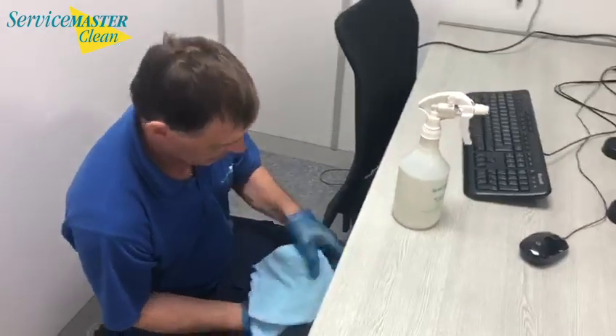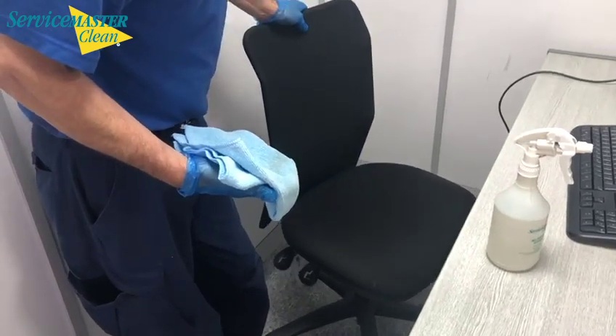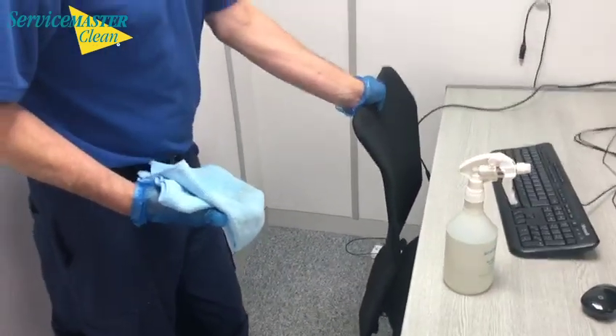Now you would normally check your office chair to make sure it does not have any arms on it. If it does then they would be required to clean. If not, that's fine.